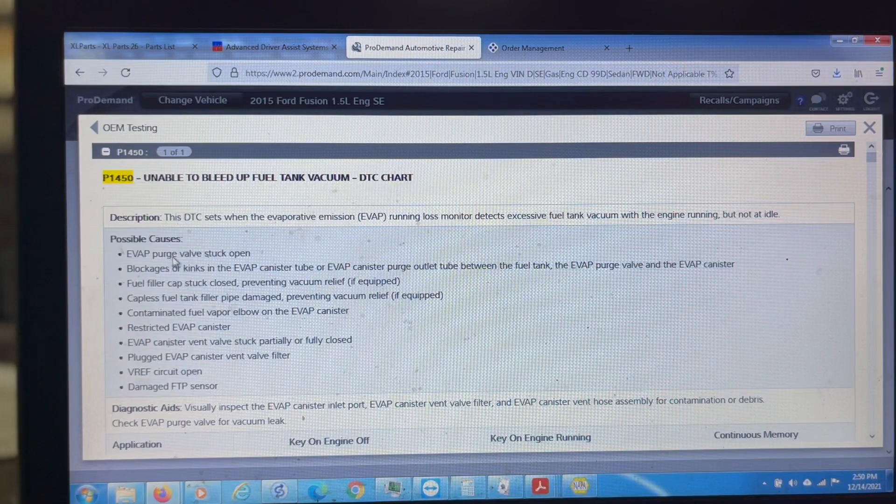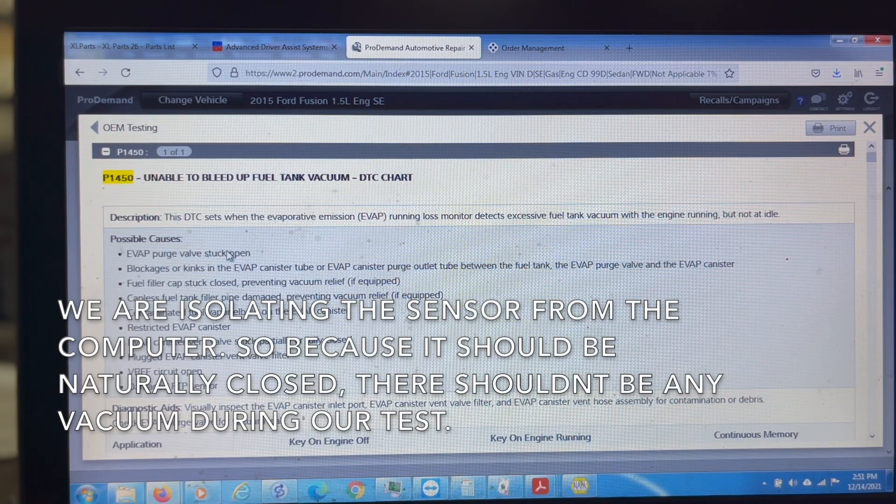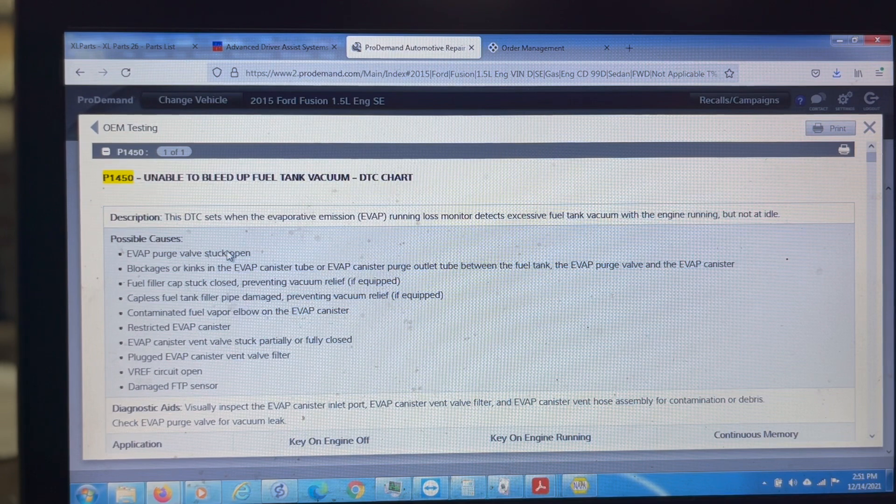We're going to test that out. What we're going to do is find this purge valve, hook up a vacuum gauge, and see if there's any vacuum while we disconnect it. If we disconnect it and we see vacuum, we know that's going to be the actual problem, and then we can change it out. Check out that video for a lot more information — this is just a quick rundown of the EVAP system. You've got your vent and your purge, and right now we're looking at the purge. We're going to go verify that and see if that's the actual problem.